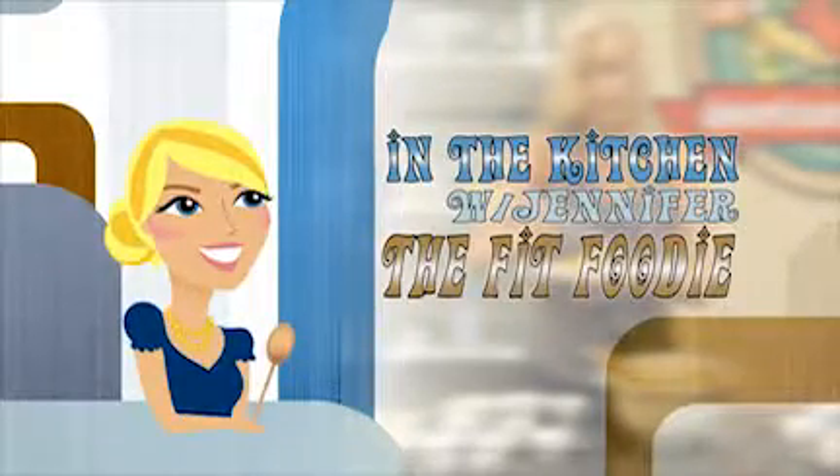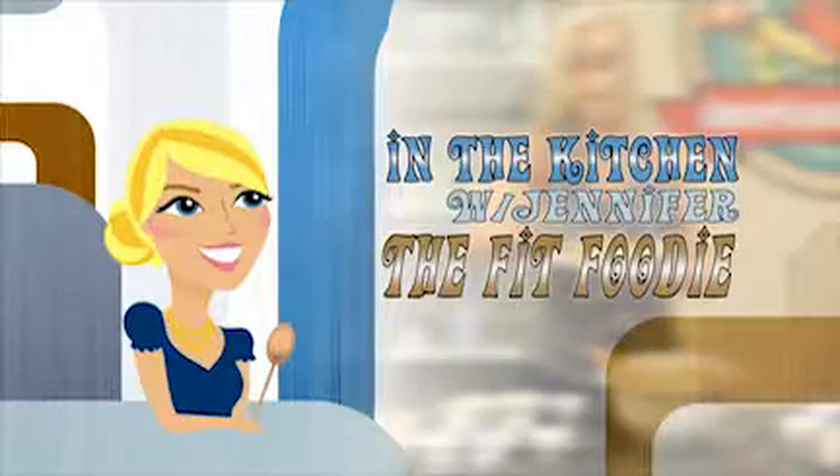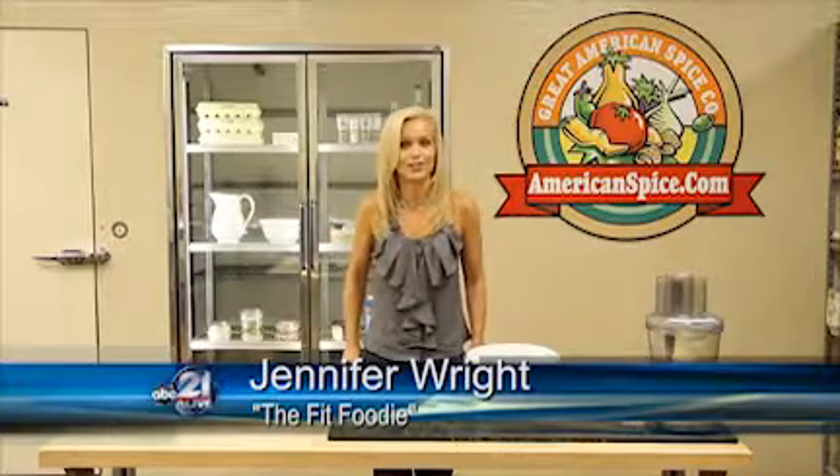Insight presents In the Kitchen with Jennifer, the Fit Foodie, brought to you by the Great American Spice Company. Hi, I'm Jennifer Wright, your Fit Foodie, coming to you from the Great American Spice Kitchen.